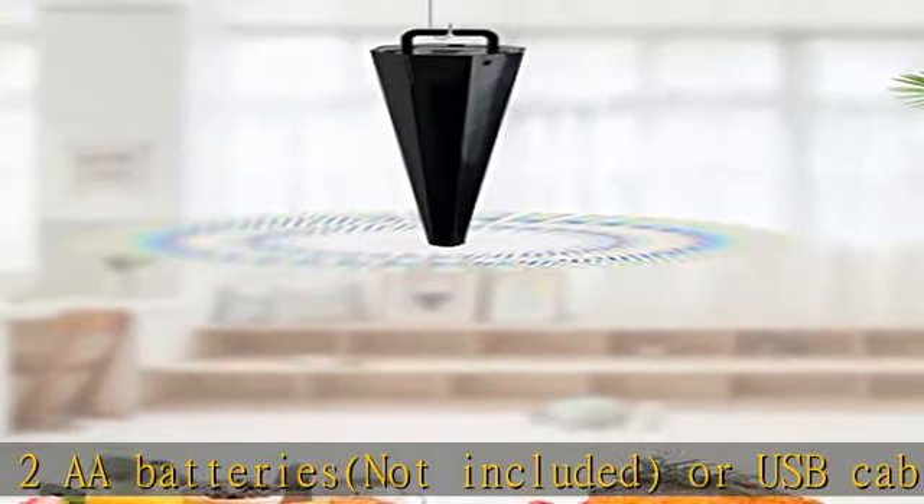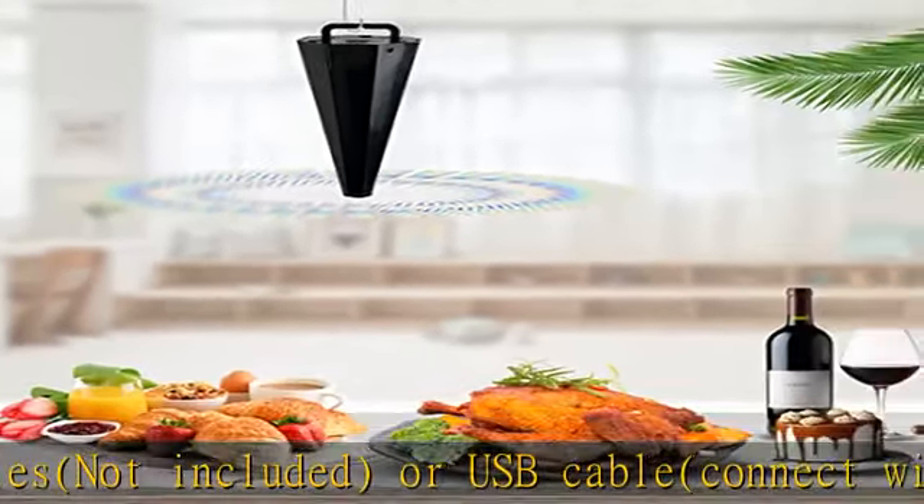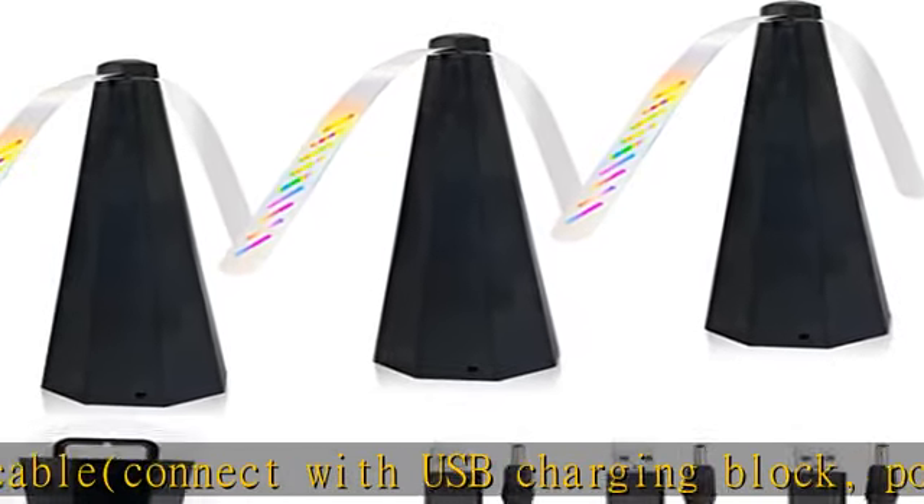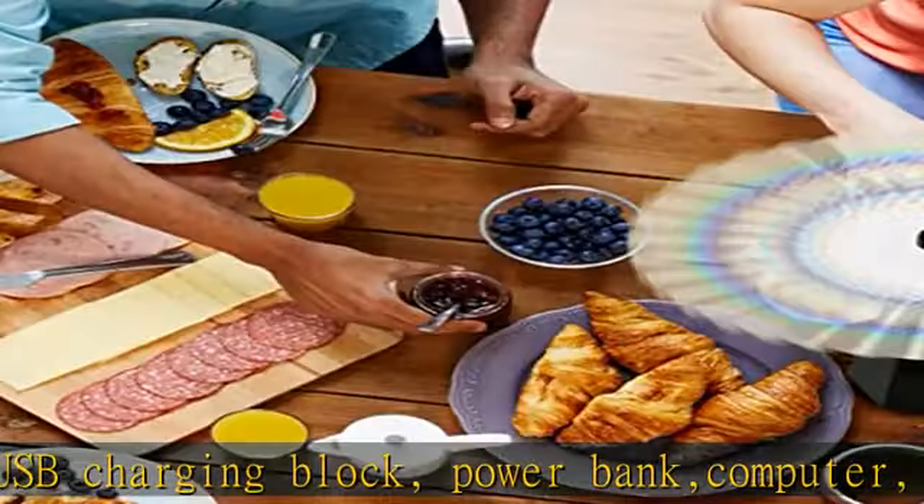Please note that the USB cord can't be used to charge the batteries. Safe enough even for baby — built with soft stop, stop touch, and high quality fan blades. Immediately stops when they contact an object.